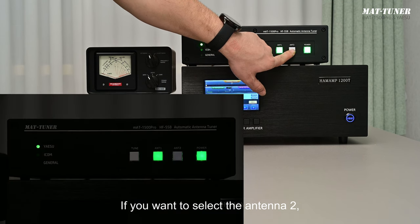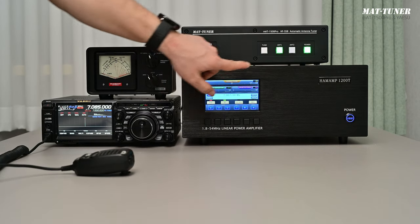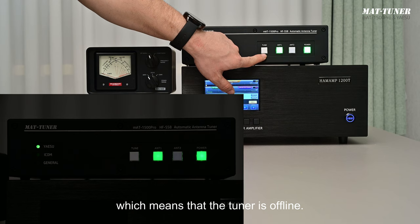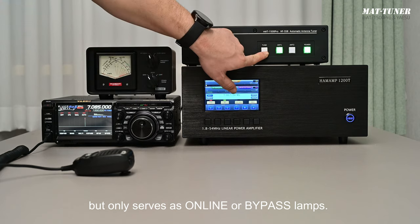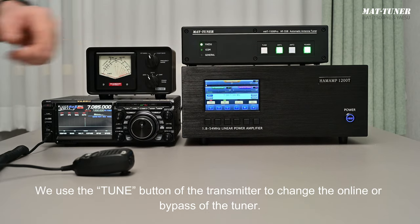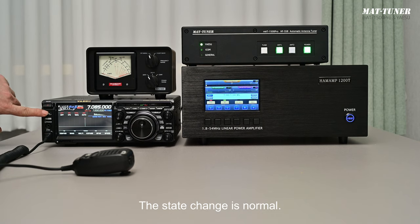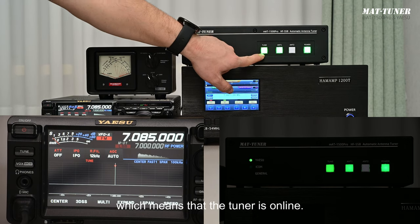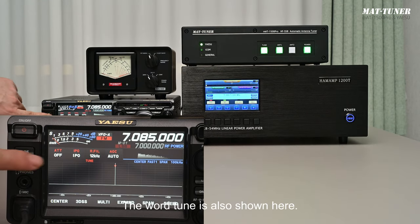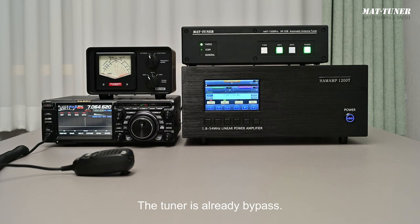If you want to select antenna 2, you can directly press the antenna 2 button. We switch back to antenna 1. The Tune lamp is off, meaning the tuner is offline. In special mode, the Tune button on the tuner doesn't work but only serves as an online or bypass indicator lamp. We use the Tune button of the transmitter to change the online or bypass state. Press it briefly — the Tune lamp turns on, meaning the tuner is online. Press it again and the tuner is now in bypass.